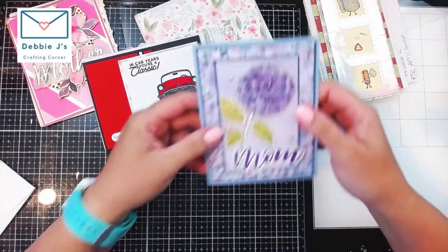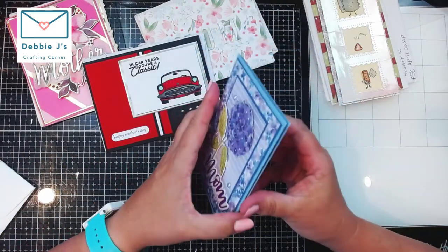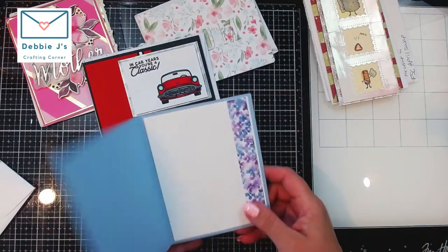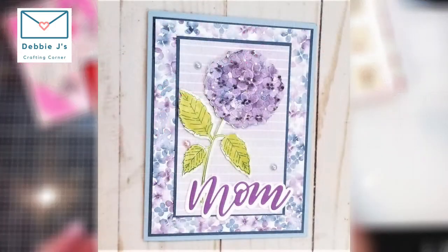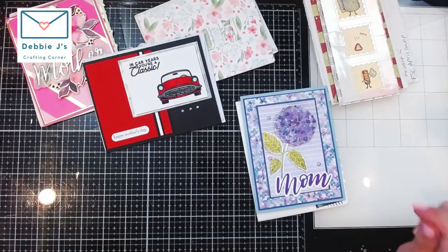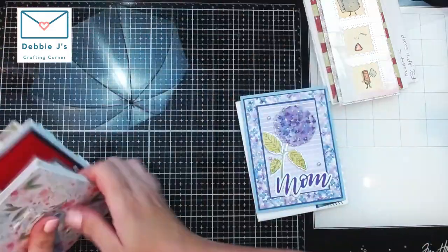Next we have Debra Littlefield, with another Mother's Day card — some hyacinths on there, that is so pretty! She did the inside to match as well, which is really nice. Thank you so much, Debra! Those are all the ones I got from the Foiling Snobs Club folks.